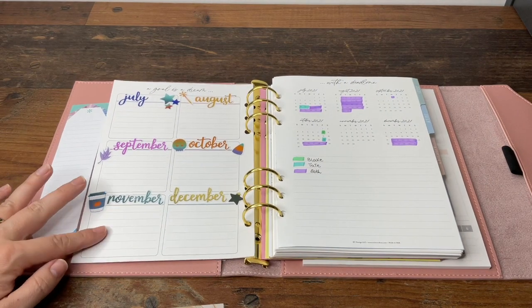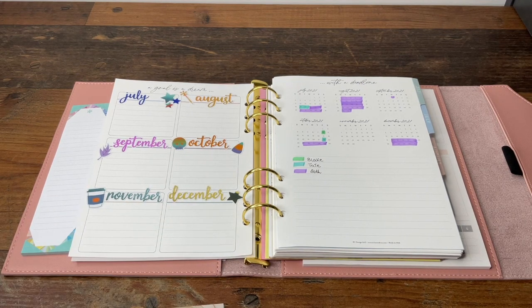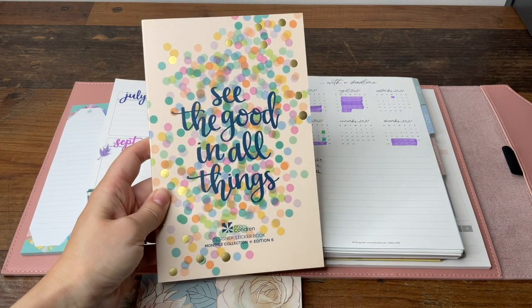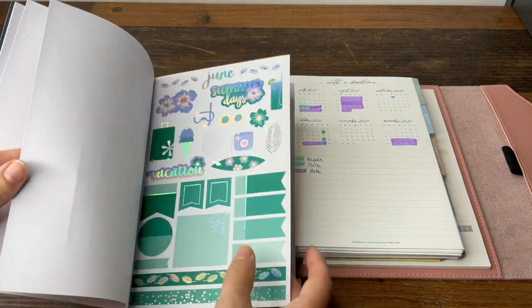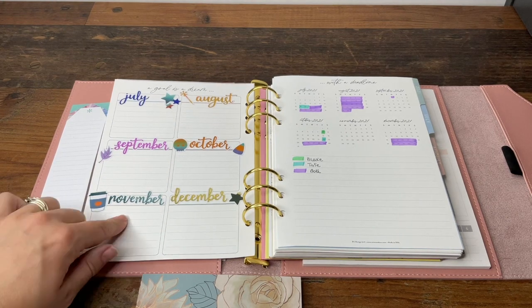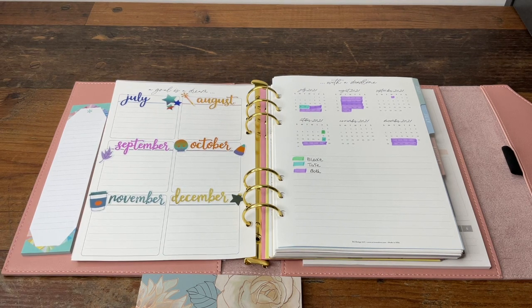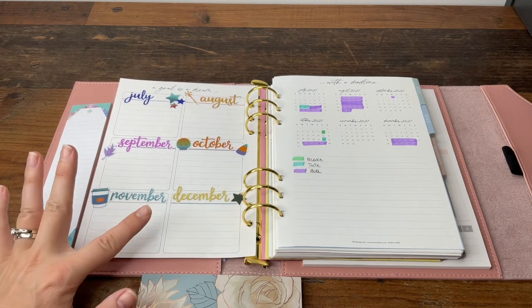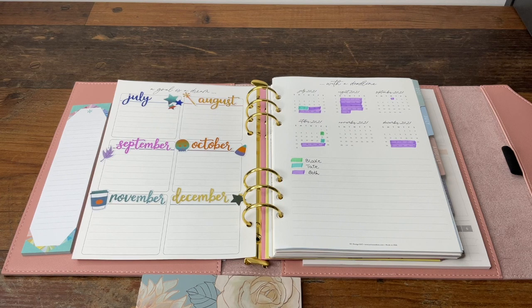Moving on, this is the six-month goal page. I've decorated it with the months corresponding to this six-month period, using the Monthly Collection edition six — just flipped to the relevant months and used some decor stickers from the same book. My plan for this page is to put special dates important to me and my family, things I need to be aware of, or something we're looking forward to. I've got a few ideas and I'll see how it works when I actually use it.